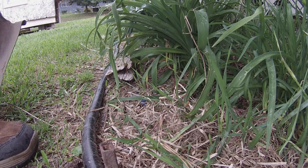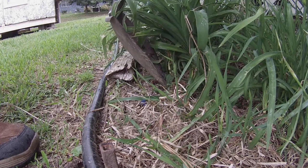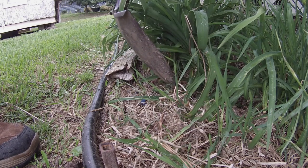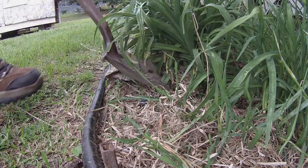Alright, today we're going to dig up this clump of day lilies here to separate them, clean out this little bed here. It's just starting to rot the wood and we're going to replace all this. Get these day lilies up and separate them.